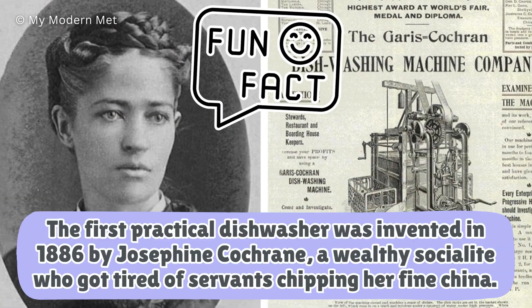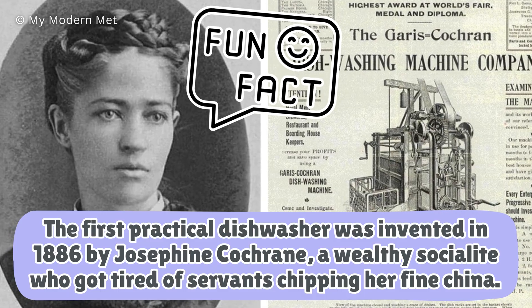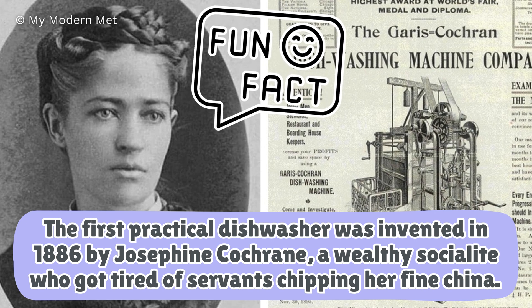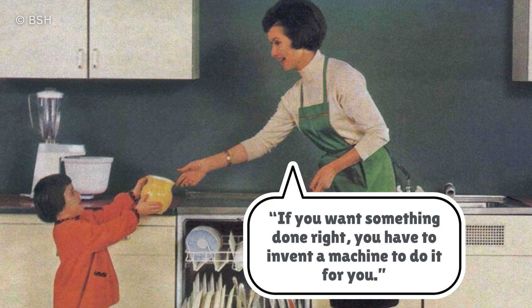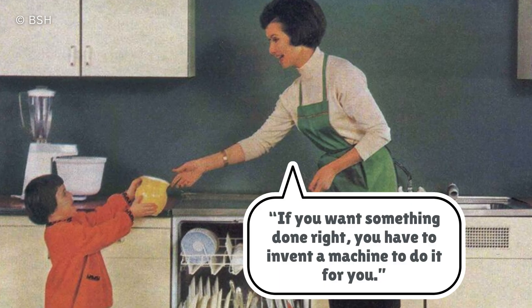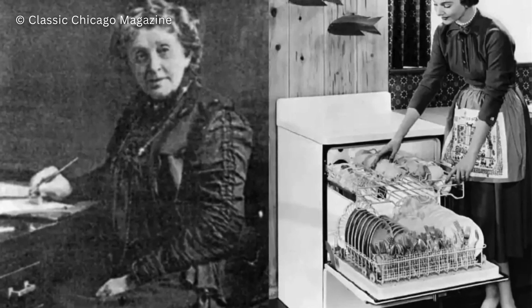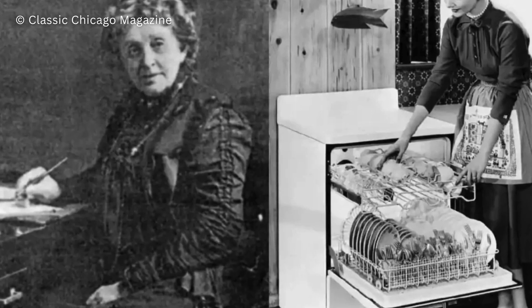The first practical dishwasher was invented in 1886 by Josephine Cochran, a wealthy socialite who got tired of servants chipping her fine china. She said, if you want something done right, you'll have to invent a machine to do it for you. Her version was hand cranked and way more industrial looking, but the basic concept — hot water spraying from all angles — hasn't changed much.